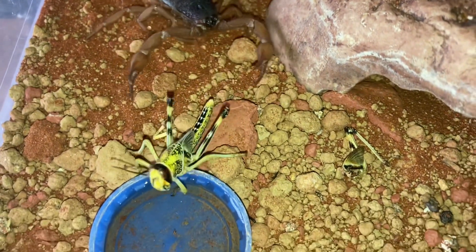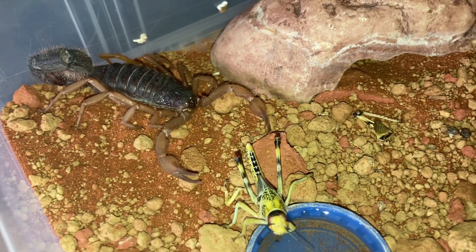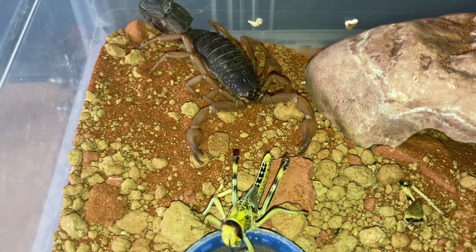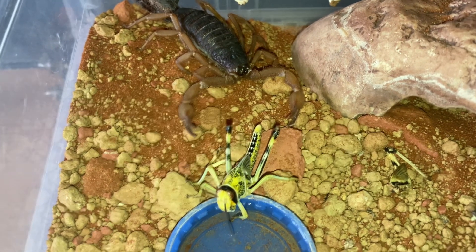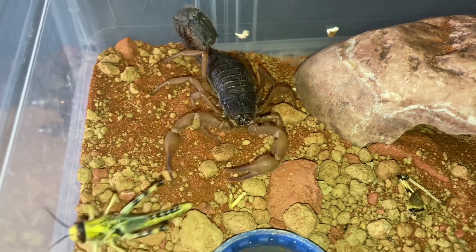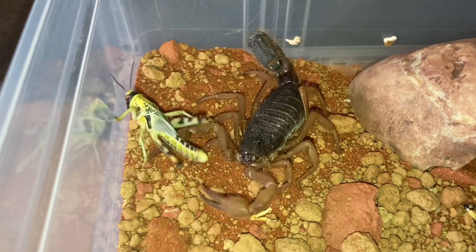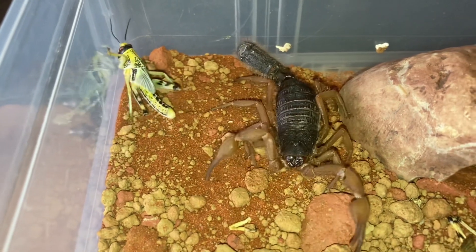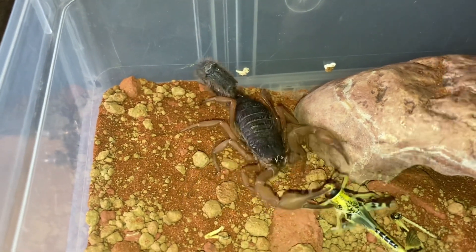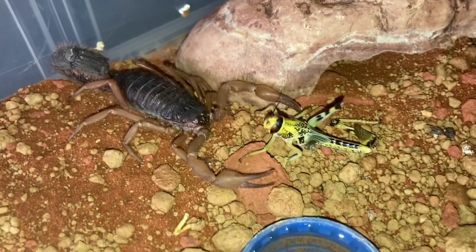Very slow — they don't seem to have much of a quick response anymore, maybe he's getting old. I think males live about five or six years. Let's just give the hopper a little touch. He's very very slow with his response to the actual prey itself, but like I always say, you can't make them eat if they don't want to. He has water which is the main thing.